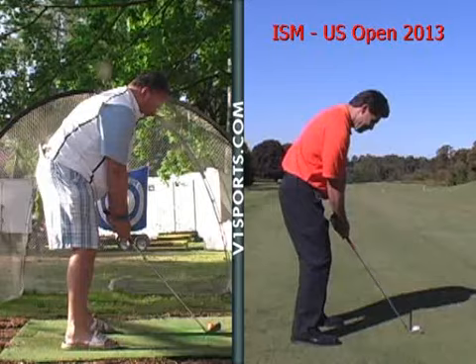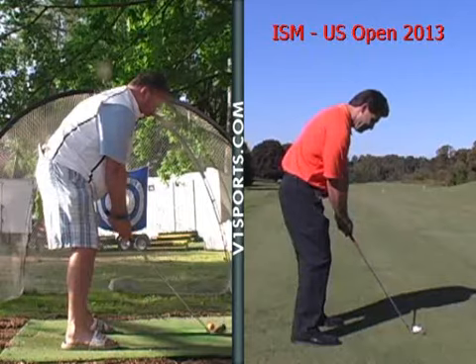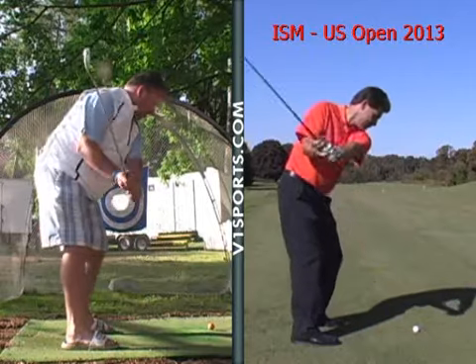So your arms are hanging down nicely, nice spine angle. What we're looking for is that nice knee flex, same way here. So as you're taking the club back, you should come back straight away from the ball, taking it back with the shoulders — nice position there.